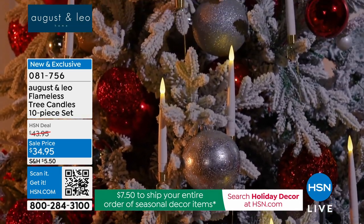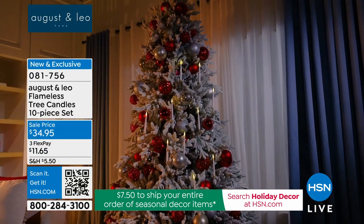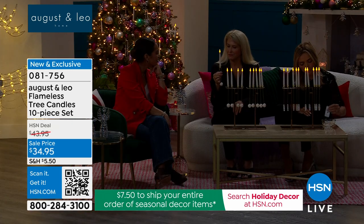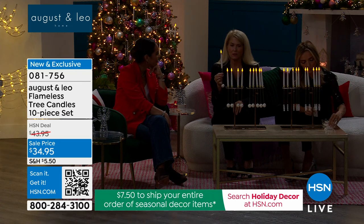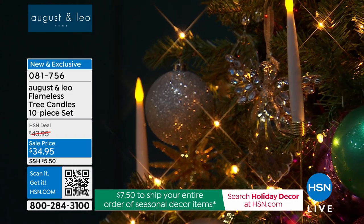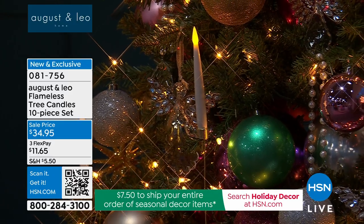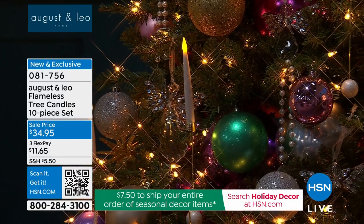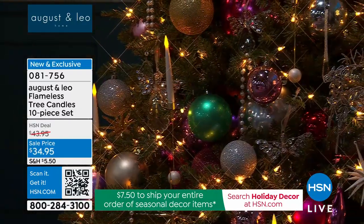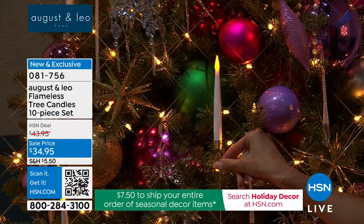The inspiration came from Swedish Christmas tradition. Lonnie was with some friends in Sweden for Christmas and it was so beautiful — they put lit candles on their trees, and they wear candles on their little crowns and sing. It's the most beautiful tradition. It's also really nice on a tree because we have so many round items — it's nice to have the verticality of the candle.